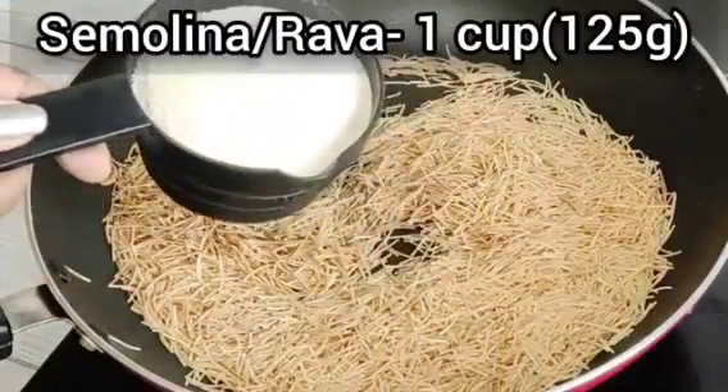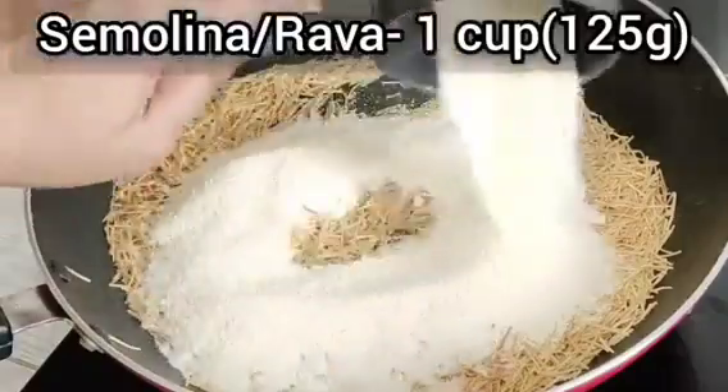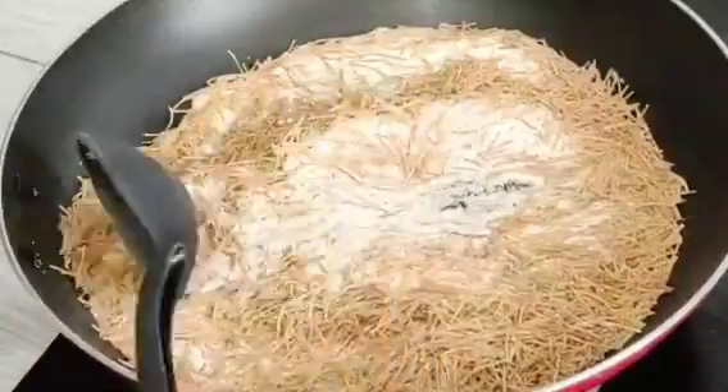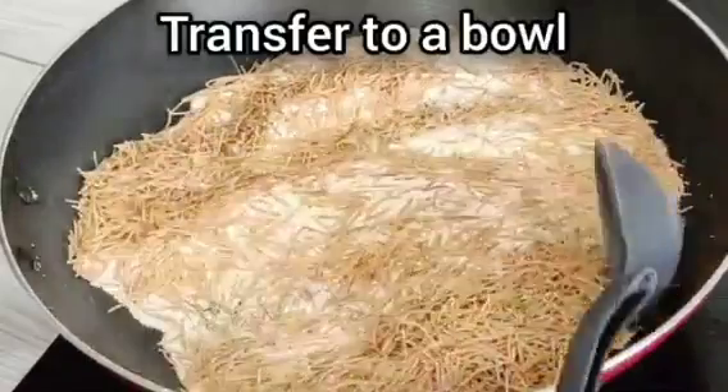We will add 1 cup of sooji and we will also roast it, then transfer it into a bowl.